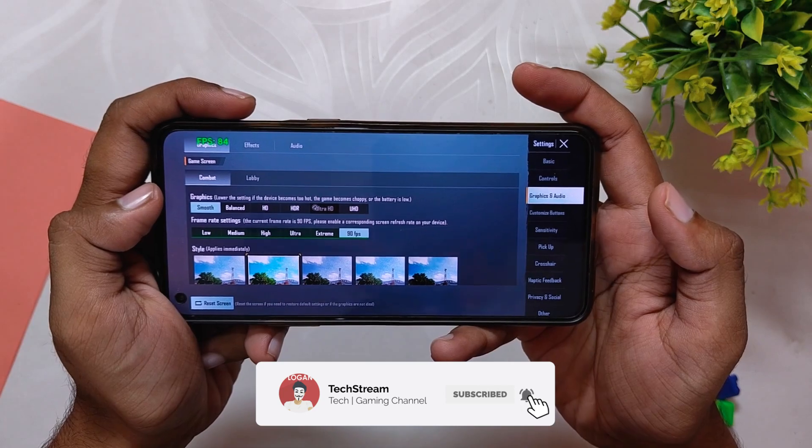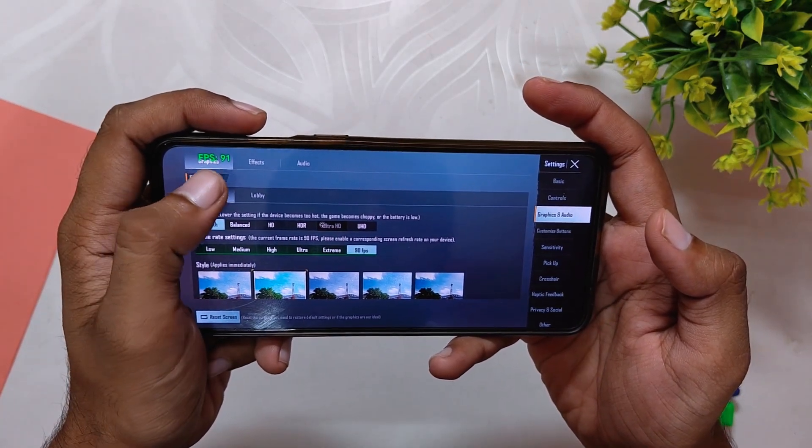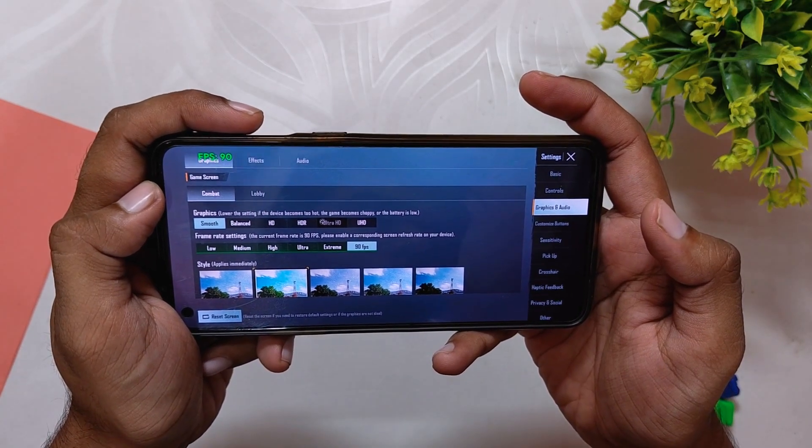This is going to work for all devices — be it OnePlus 8, OnePlus 8 Pro, and OnePlus 8T. Let me show you the graphics settings real quick. I am playing on Smooth and 90 fps graphics.